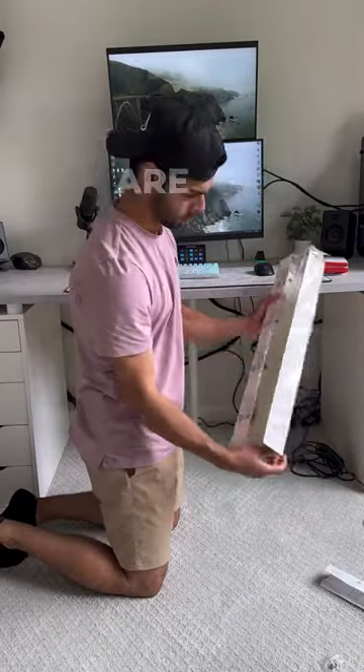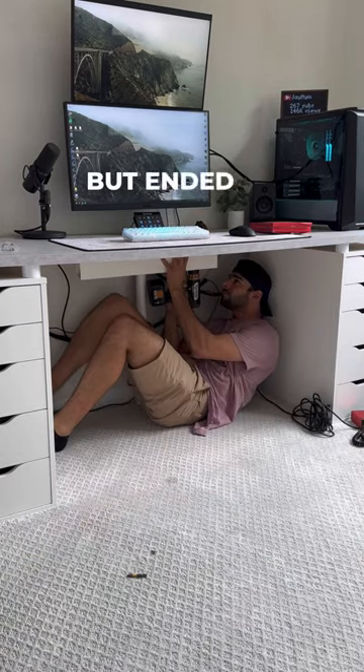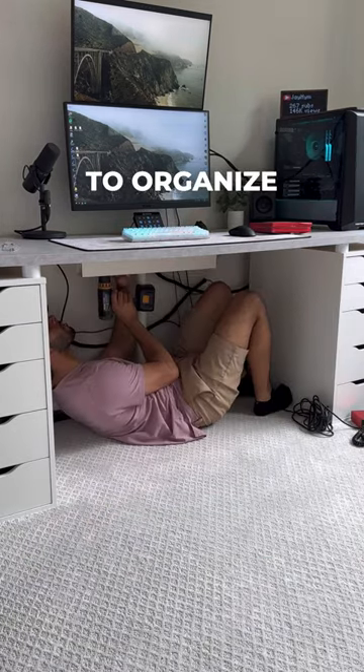Day 12, Cable Management. The longer display cables and the cable tray are in, so let's set them up. This cable tray was not easy to install, but ended up finally getting it in and starting to organize all the cables.